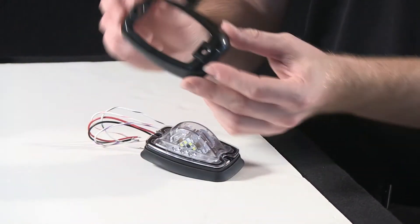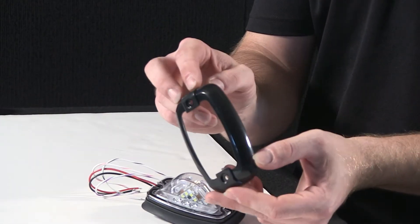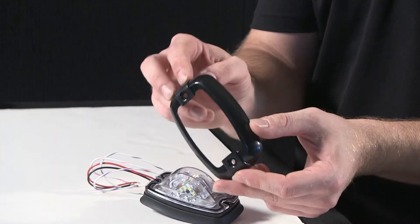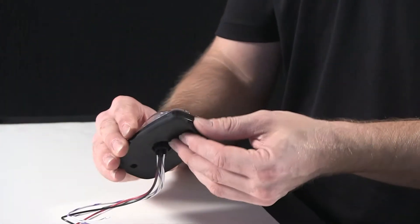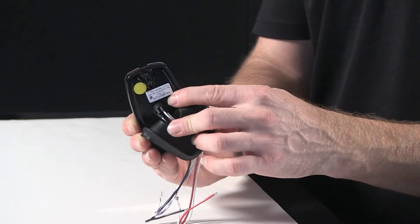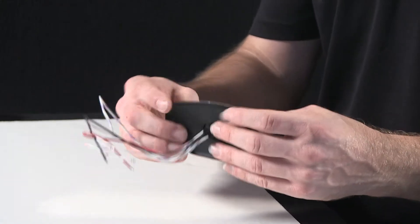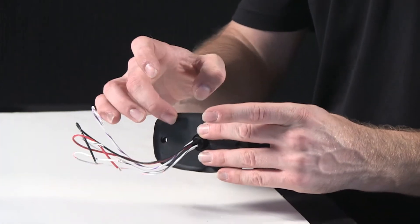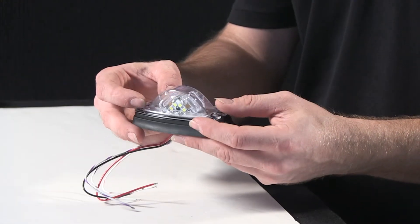The unit itself has a flange, and can be ordered in black or chrome, depending on how you want your cosmetics to be for your vehicle. It has a nice, heavy-duty rubber backing to keep the back of the unit protected. It also keeps condensation, grit, and grime from getting into the back of the light head, and lets it affix nice and smoothly onto your surface.